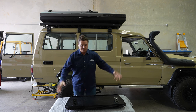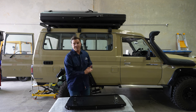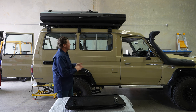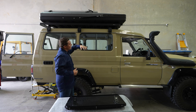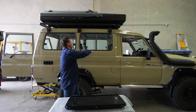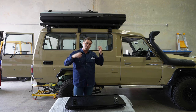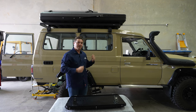First things first, you basically unbox the product, make sure all the components are there, sit it on a bench, give it a once over. Then you tackle the window of the Troopy. The window is really quite easy to remove — there's a backing rubber along the inside, like a pinch weld, that goes over the steel of the body and the window. You pull that off on the inside, and then there are four little clips that you remove.